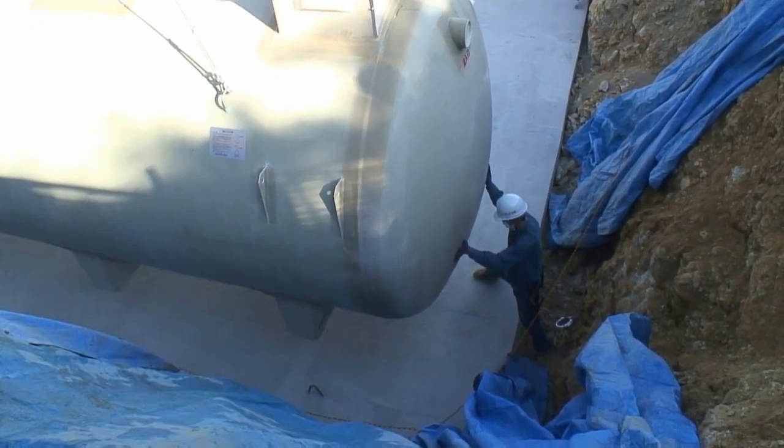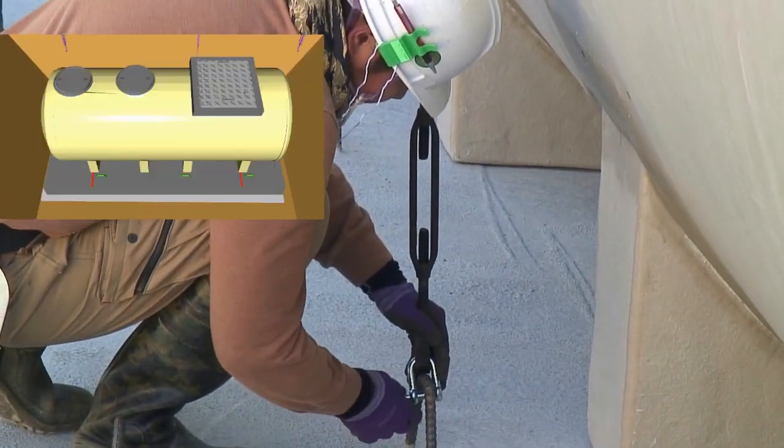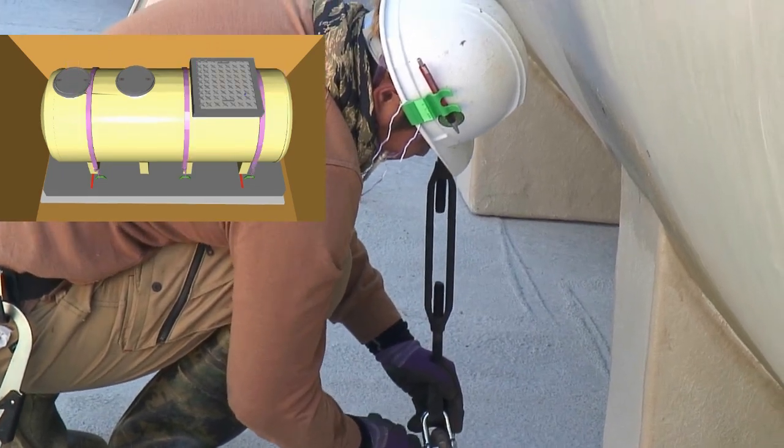Next, the level of the main unit is checked again. The installation of anti-floating fittings is done by referring to the JOKASO construction manual.